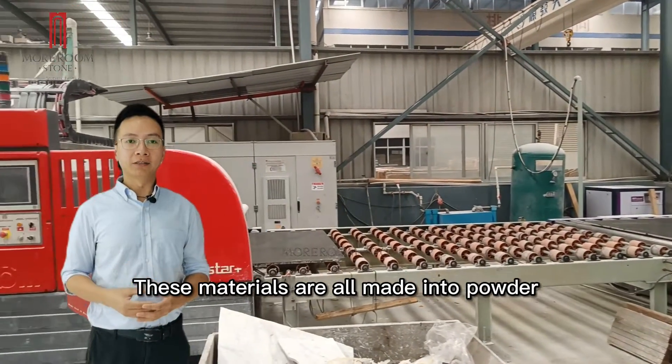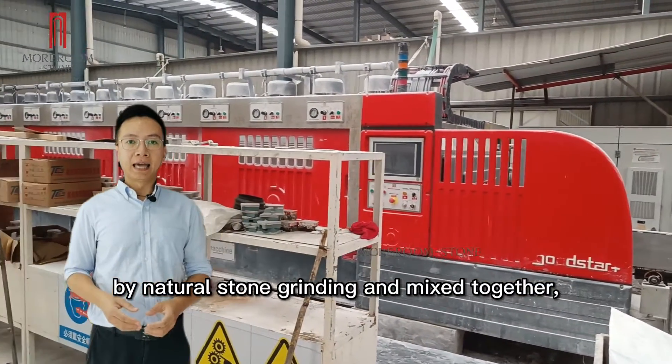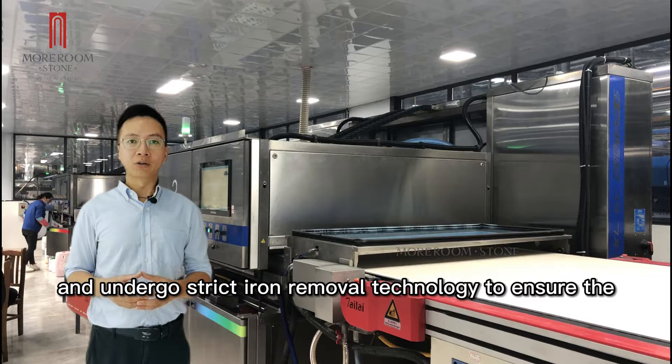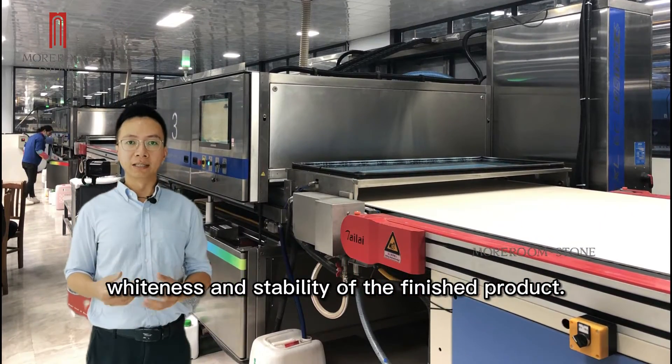These materials are all made into powder by natural stone grinding and mixed together, then undergo straight iron removal technology to ensure the whiteness and stability of the products.